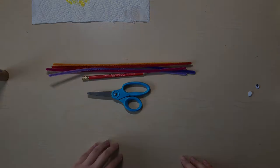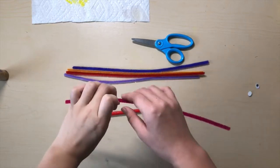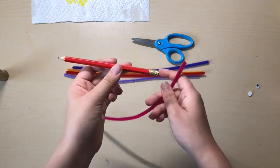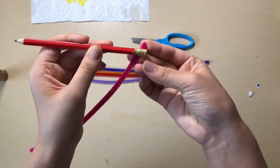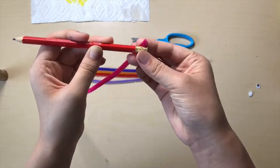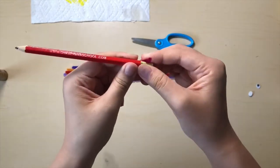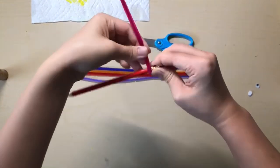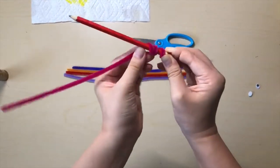Please pause the video now. Once you have gotten your materials, get one pipe cleaner and a pencil. Using these, you will make a curly pipe cleaner. Start by holding the pipe cleaner in between your pencil and your finger and push it together. Use your other hand to wrap your pipe cleaner around your pencil, like this.